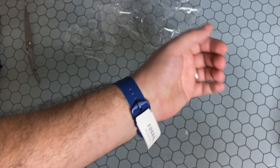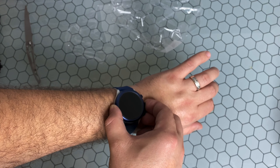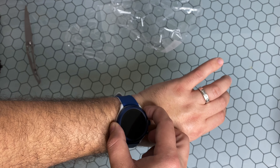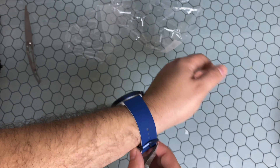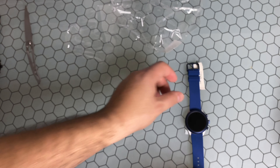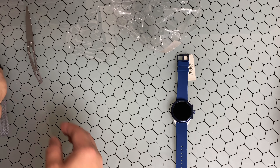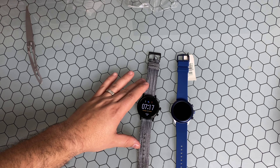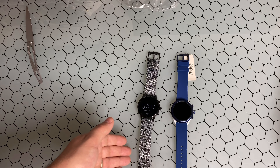I'm not sure if there's going to be any battery on this — Fossil usually has some in there, but it doesn't look like we're going to get it this time. What I'll do is get this charged up, and in another video I'll be doing an actual side-by-side with the Sport and the Gen 5 Carlisle. As you can see, I've already changed the band on this one.